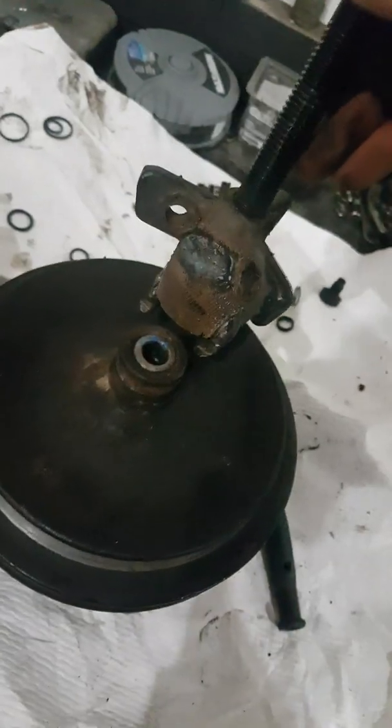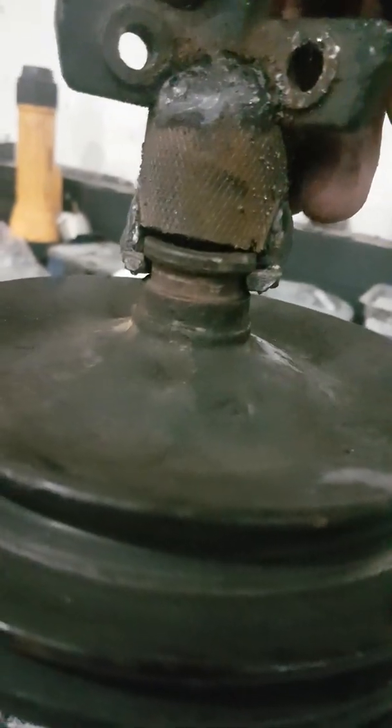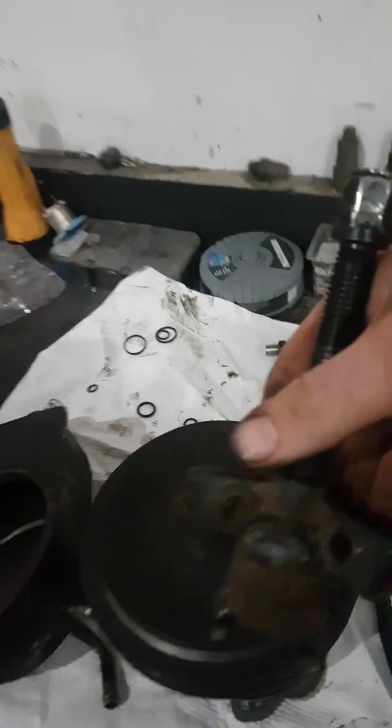There's actually a proper machine you can buy for these. What this is — you shove this on. I had to beat it on with the hammer a little bit; I made it that tight. So you put this on and then you screw that down and it pulls your pulley off.